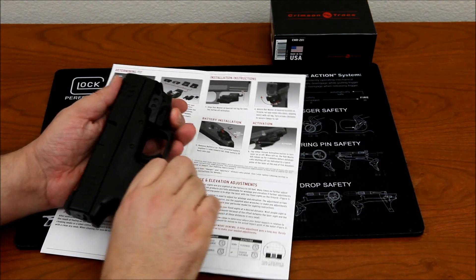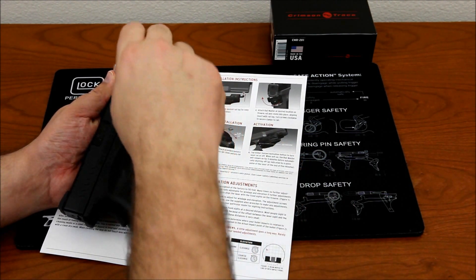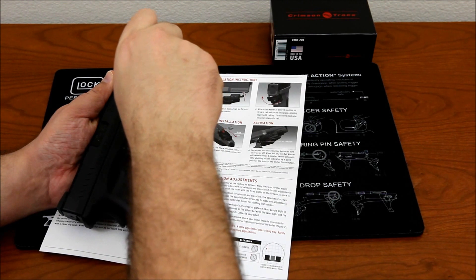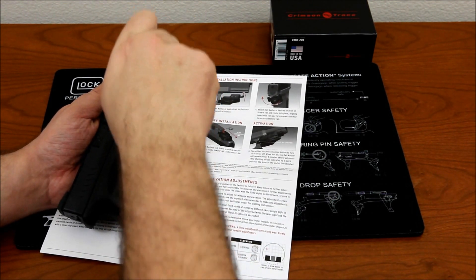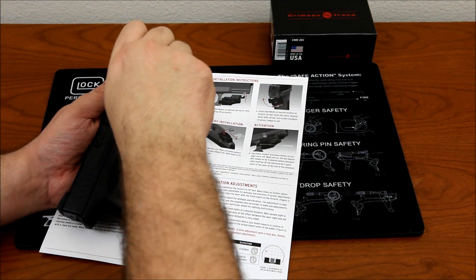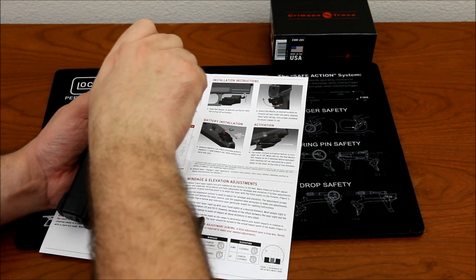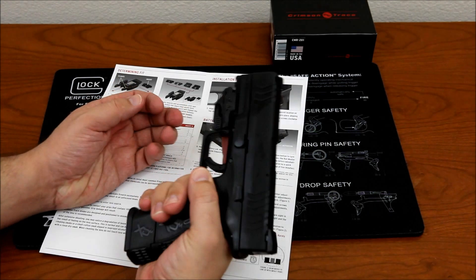Go ahead and slide it on there and tighten it down. You don't want to over-tighten this — there's not much thread for it to bite into, so just be careful. That's it, it is now on the Springfield.